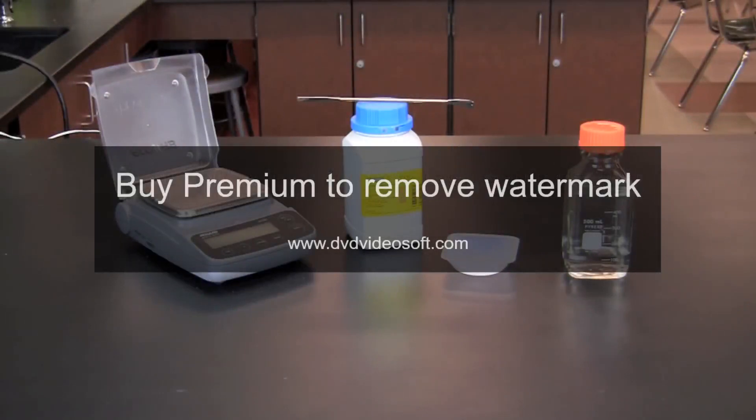Bacterial cell cultures require growth media. A common medium for culturing E. coli bacteria is lysogeny broth, also known as Luria-Bertani broth and commonly referred to as LB broth. In this video you will learn how to make LB agar with ampicillin and arabinose.